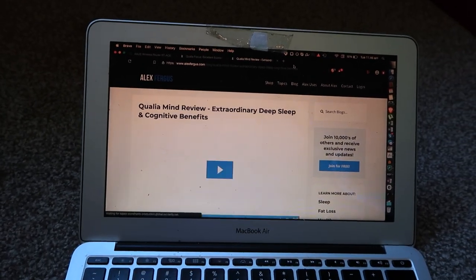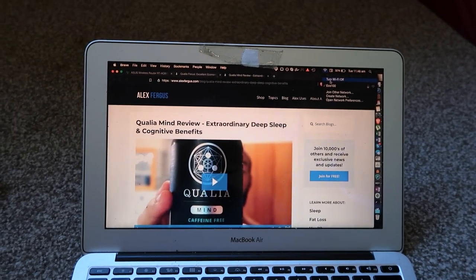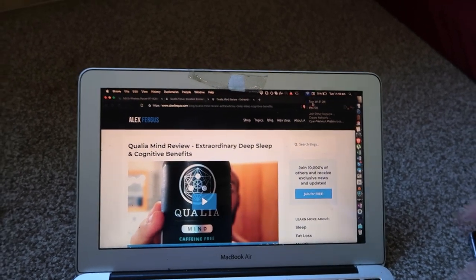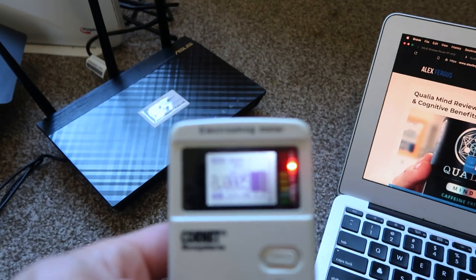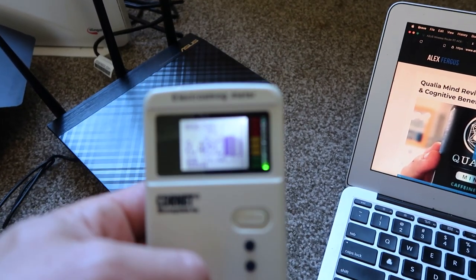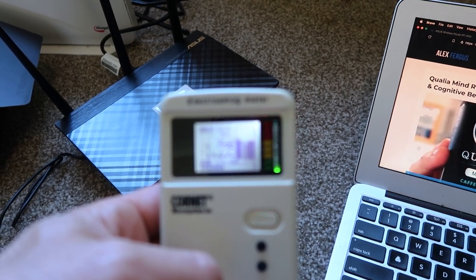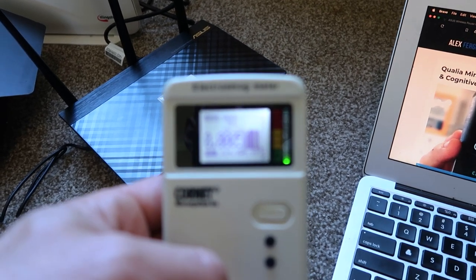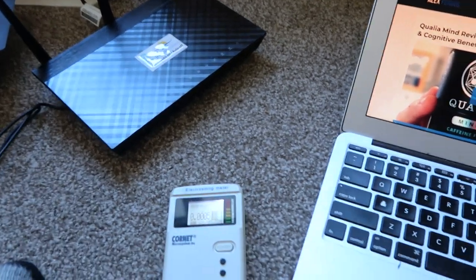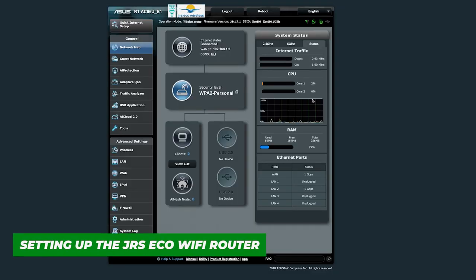So all I have to do once everything's set up is turn Wi-Fi on when I want it and turn it off when I don't. If there are no devices connected, after 20 seconds there will be no EMF coming from that router. Let's watch — 20 seconds should be coming up... and there it is, off. That is very, very cool. I'm very impressed.